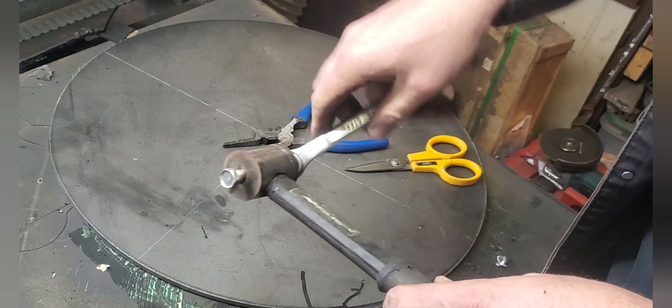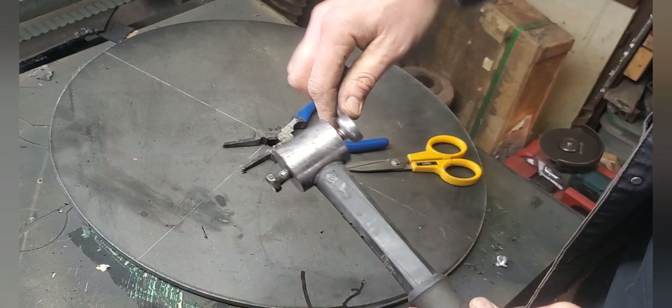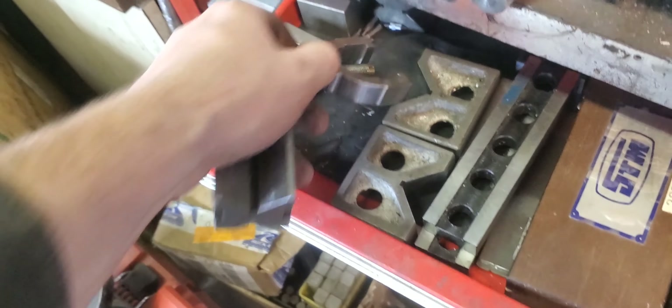I'm going to tighten these bolts in — though it might be a mistake. I loosened them off a bit, but my theory was I'd be able to tighten them up a little bit more after the lead set in.